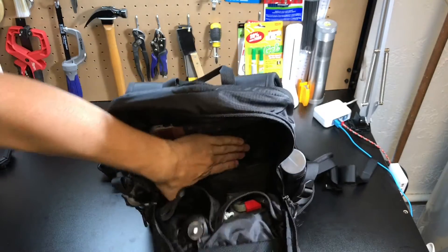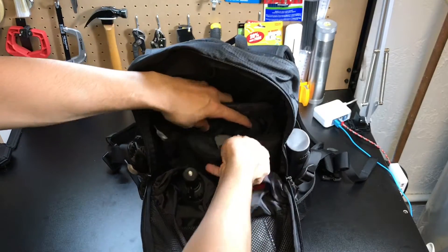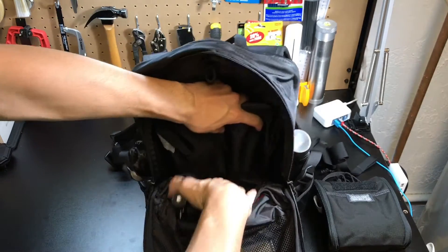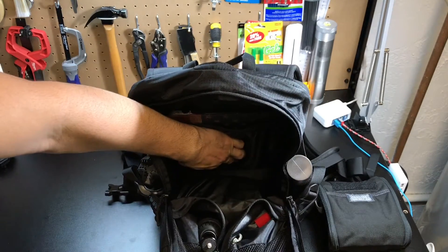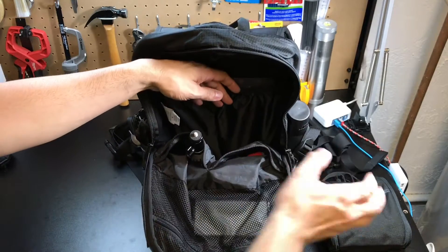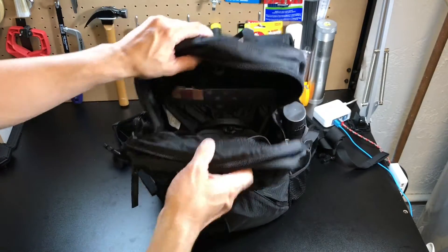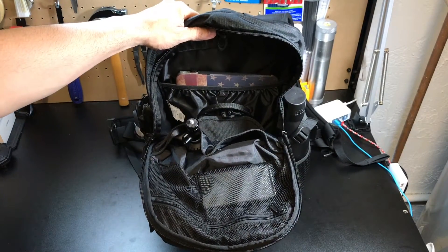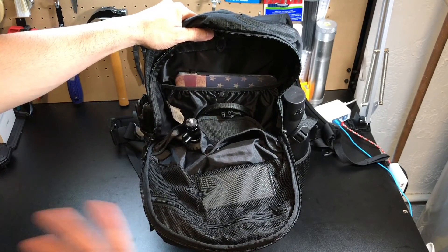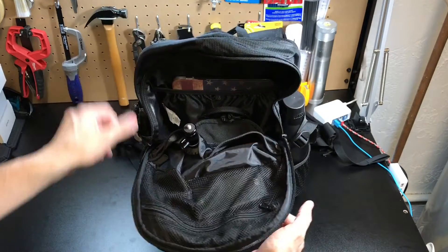Besides those pockets you have the main compartment itself, which has quite a bit of room. I have another little pouch in there with some extra tools, but you have plenty of space for whatever you need. Again, this bag is more designed as a day pack, so it's going to hold your bare essentials for EDC purposes or if you're doing some hiking or a little bit of backpacking.